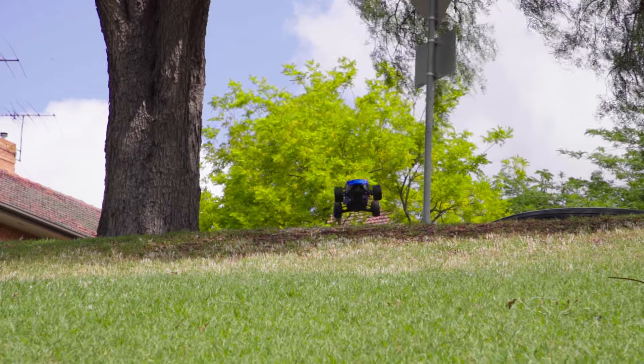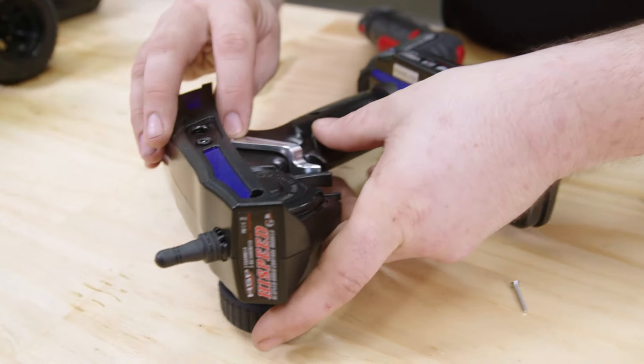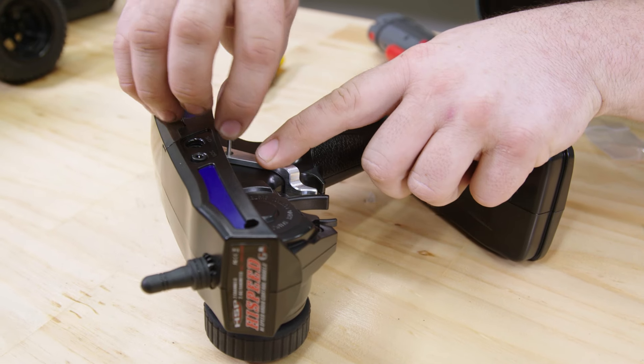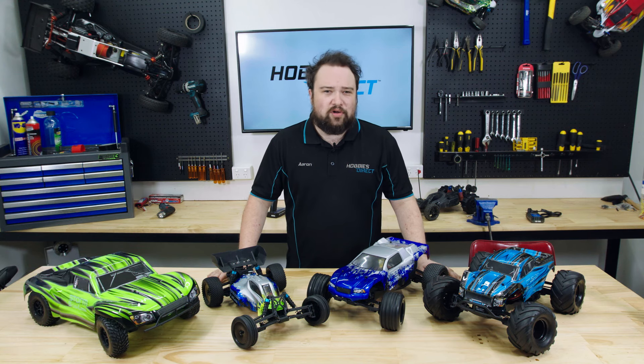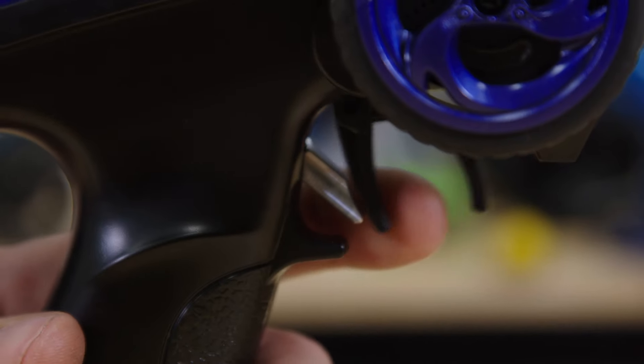Lastly, if anything, the one problem these cars can have is that they're too fast for young ones. That's why we've designed a throttle limiter for the Flysky remote controls. A lot of RCs achieve this electronically, but I know that when I was a kid it would have taken me all of seven seconds to figure out how to turn that off. This works more like a grapefruit under an accelerator pedal — it limits trigger travel to slow the car down until skills come up.